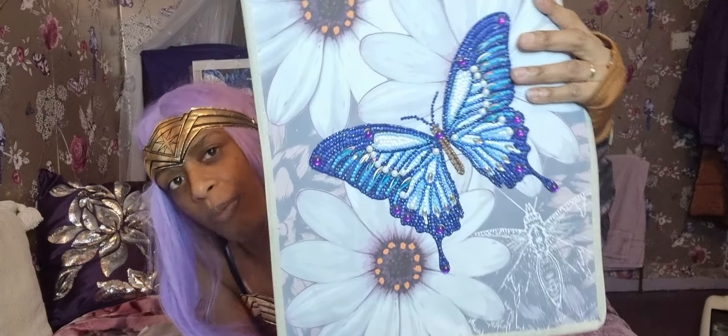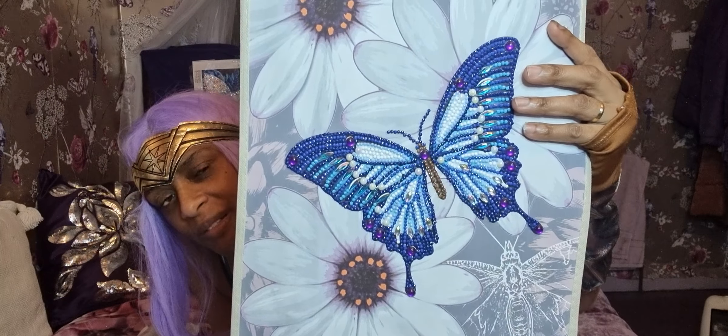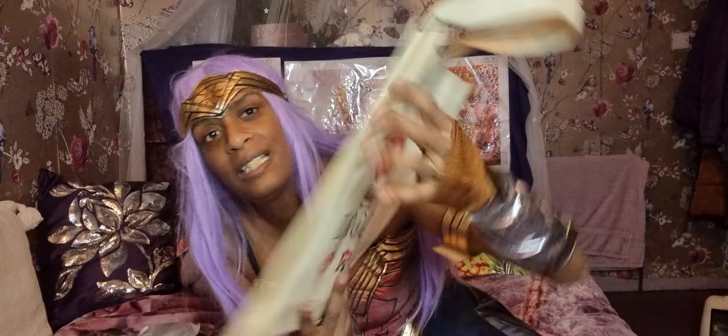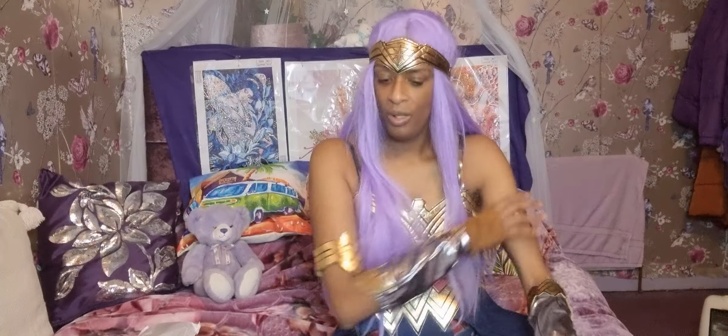The next bag I'm going to show you is another butterfly one — cute, right? I love this one, I love the colors in it. And you can see the back of it there — I think that's so cool.